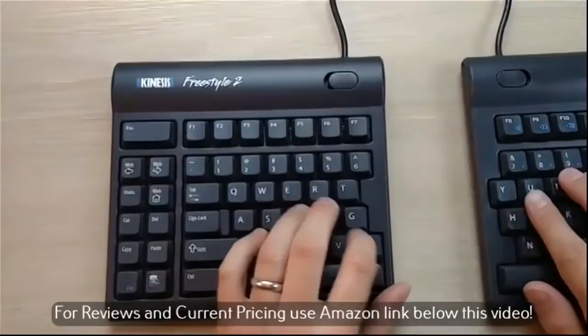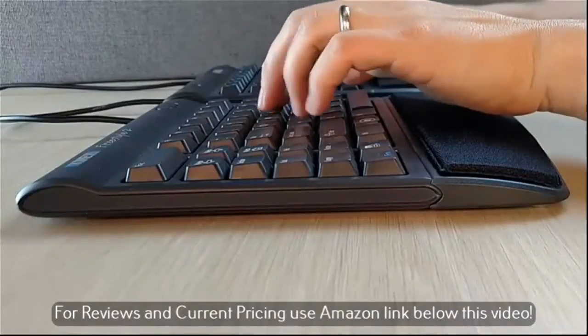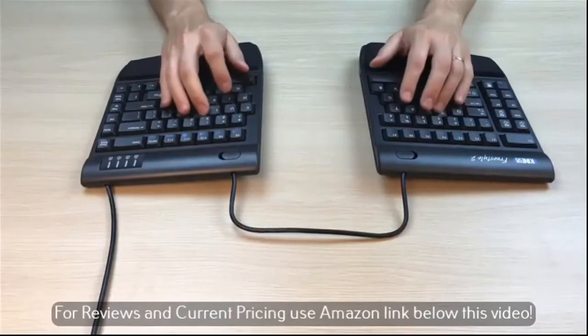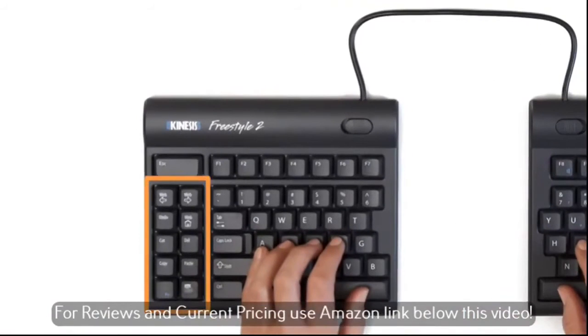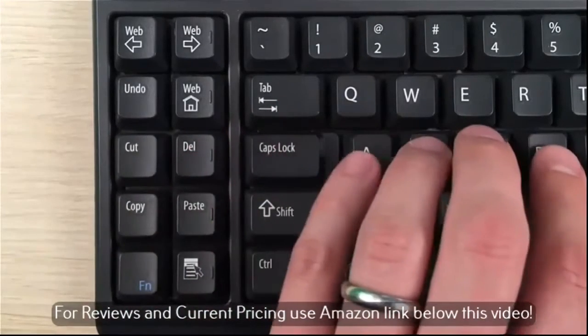Ever think about key feel? Custom design, low force, tactile key switches offer a light and gentle feel to reduce finger pain and fatigue. And to reduce mouse clicks and awkward key combinations, driverless hotkeys are conveniently located, performing common actions like cut, copy, paste, and undo.